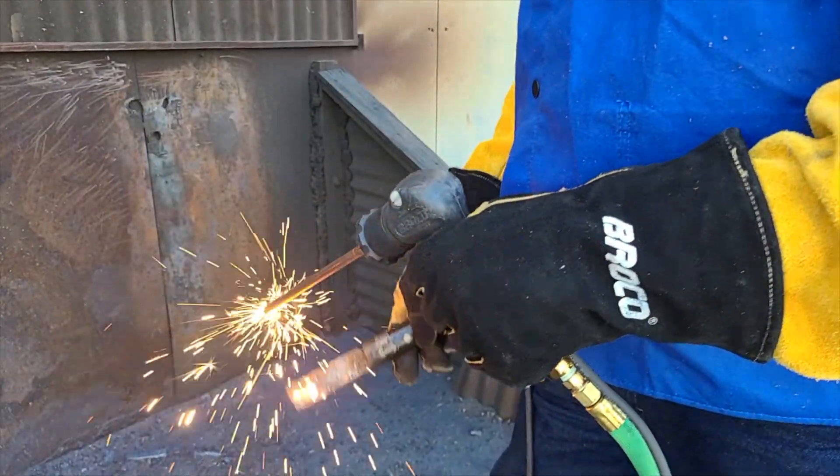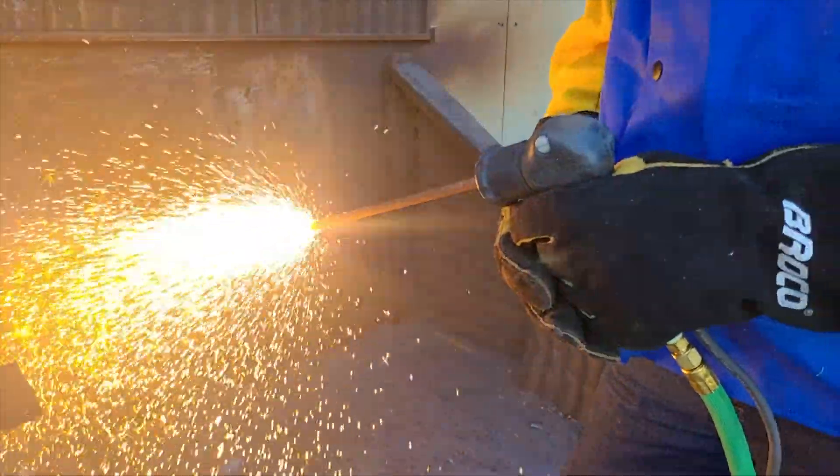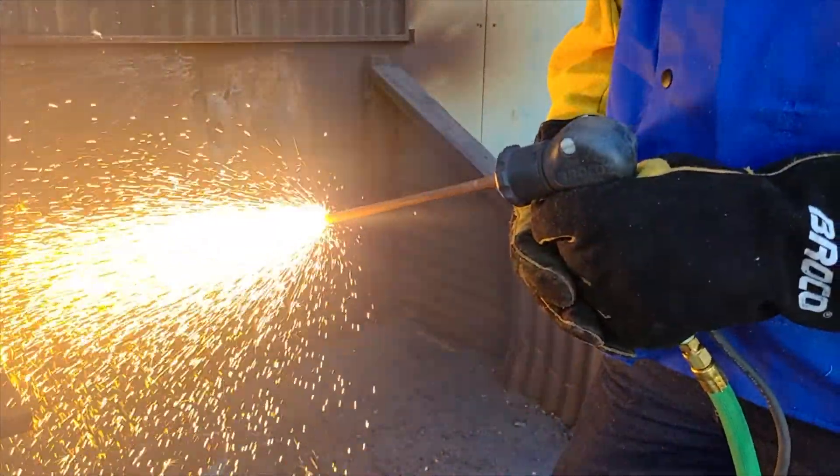The Broco Torch is easy to light. Just spark it from the battery using a striker plate. Control the power and spray with the torch lever and by varying the regulator pressure.